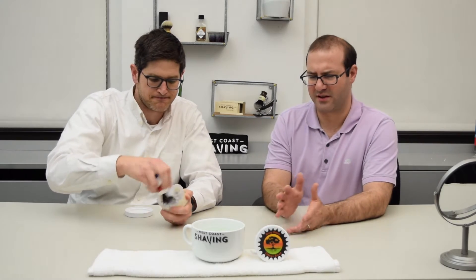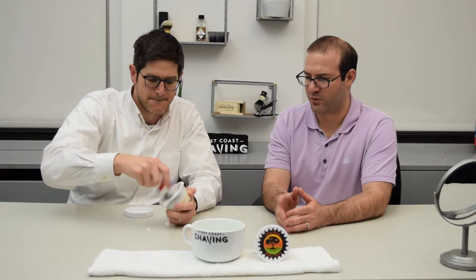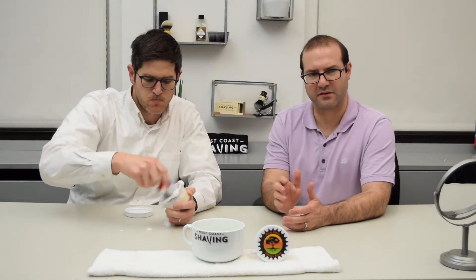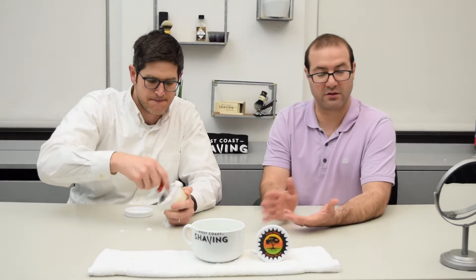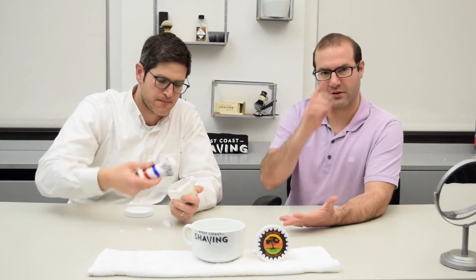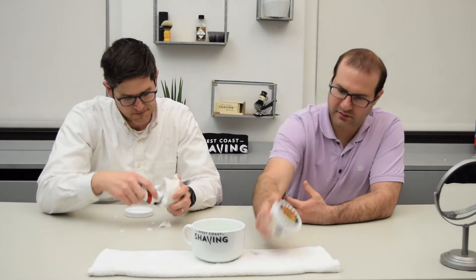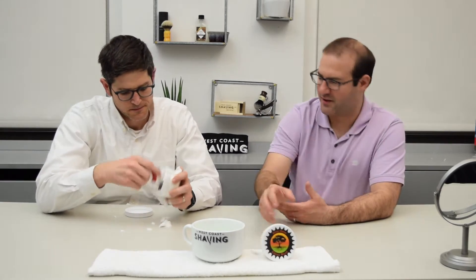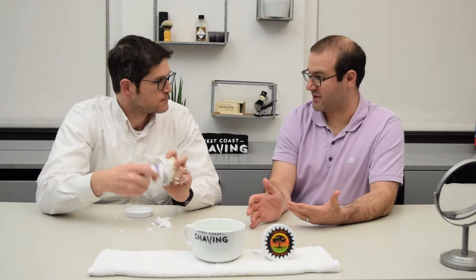He started releasing these soaps within the last two years or so. We have two of his latest scents, and you can tell because they have full-color labels now — his earlier soaps didn't have that full-color labeling. We have Lavender Haze and Citrus Root. Lavender Haze is actually my favorite lavender scent.